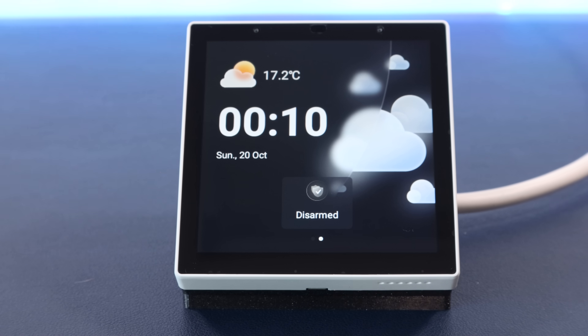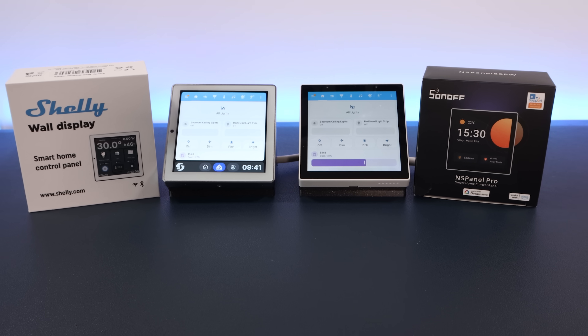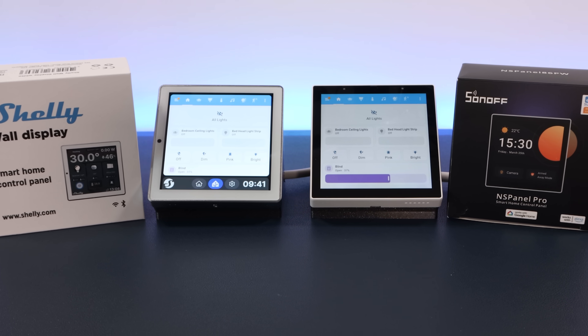This video is not going to be a review of the apps that run on these panels, their out-of-the-box capabilities, or the ecosystems that they're a part of. I purely want to use these panels to show Home Assistant dashboards, and that's what I'm going to focus on today. But the Shelly has got a ton of functionality built into it that could be fun to look at in a future video — if that's something you want me to do, let me know in the comments.